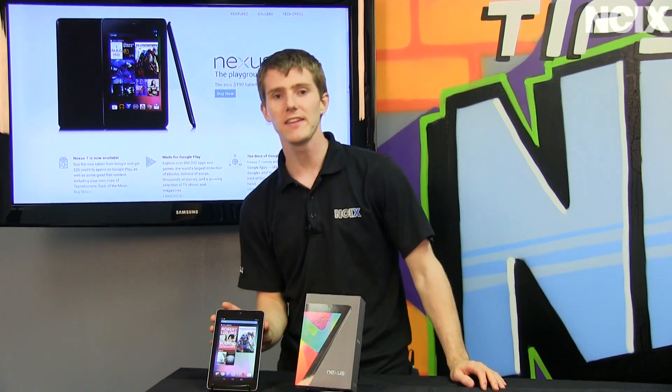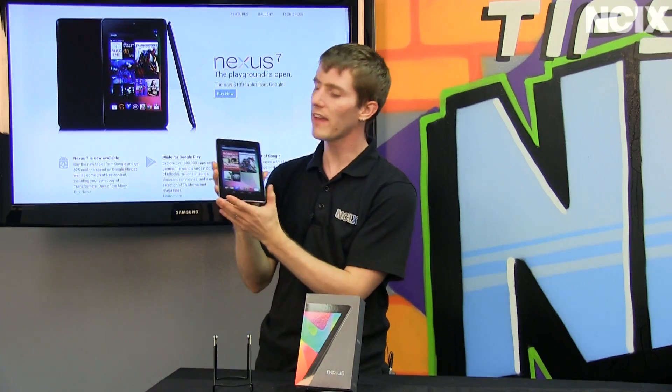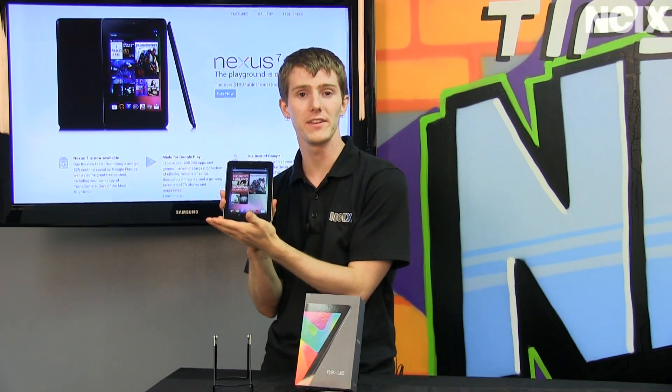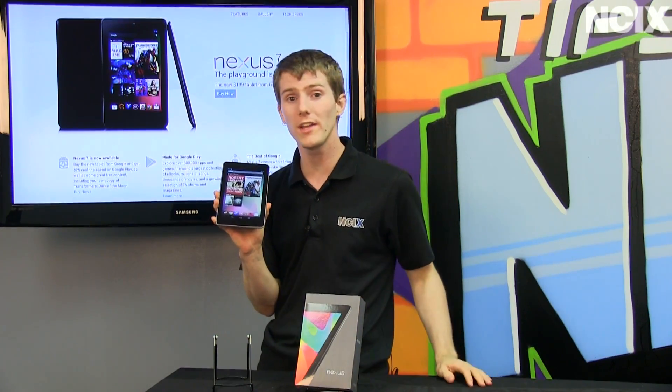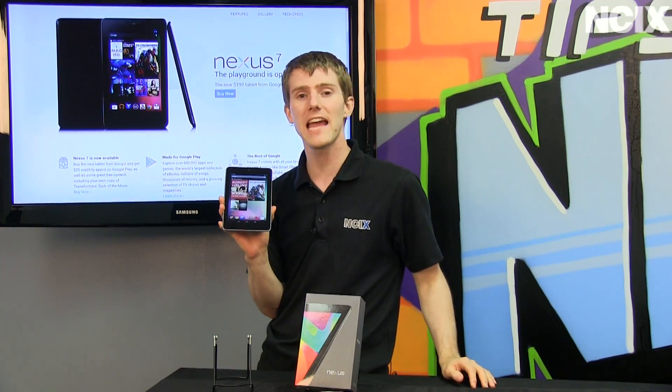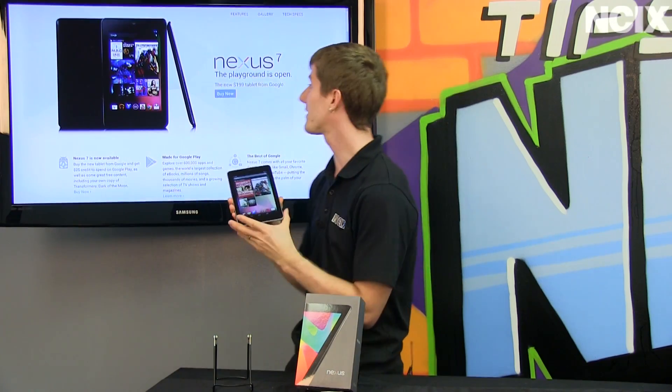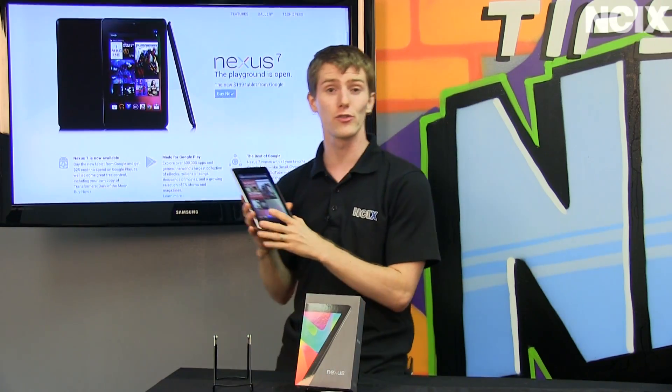Welcome to NCIX Tech Tips. Today's episode is about the all-new 7-inch tablet from Google and ASUS called the Nexus 7. It features Android 4.1 Jellybean and an NVIDIA Tegra 3 processor for a phenomenal experience given the extremely aggressive price point.